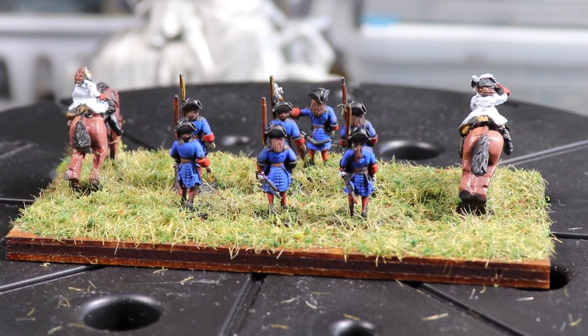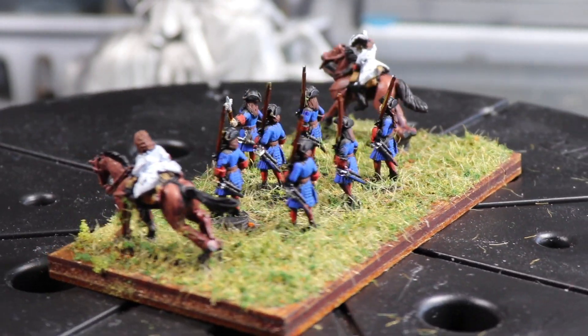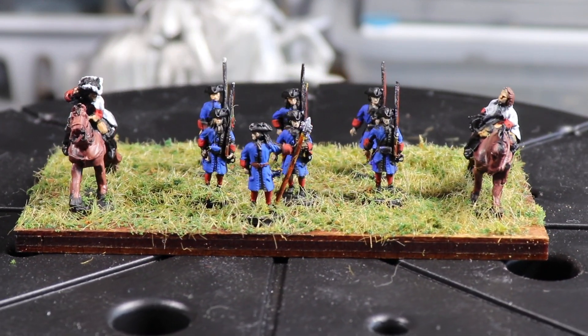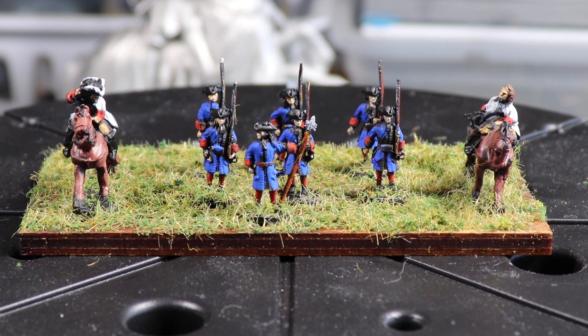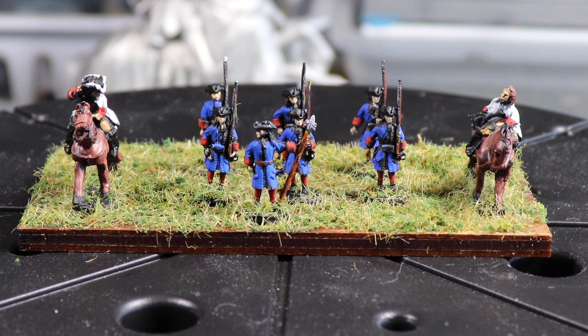So here's the command stand. Again, all 10mm figures. The cavalry, or the generals on the horses, are Old Glory, and the figures in the middle are from Van Dyke out of Belgium. They're actually 1/44th scale, so a little bit larger than 10mm, but it works.